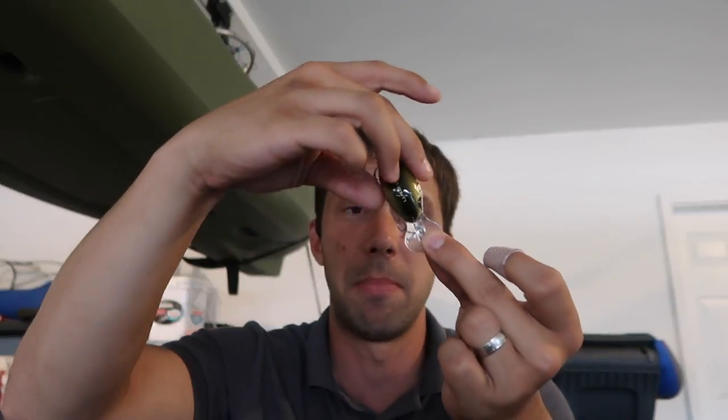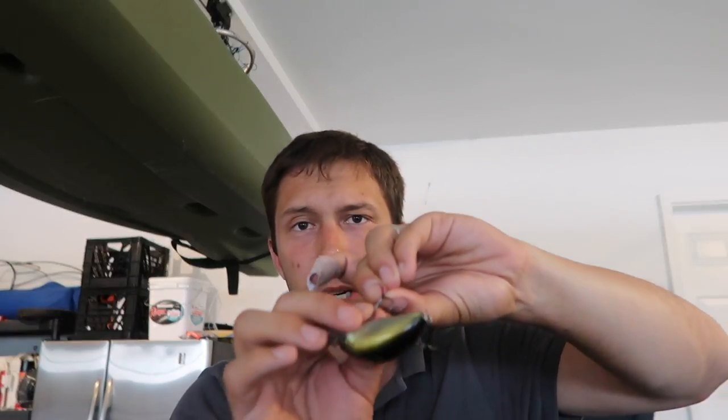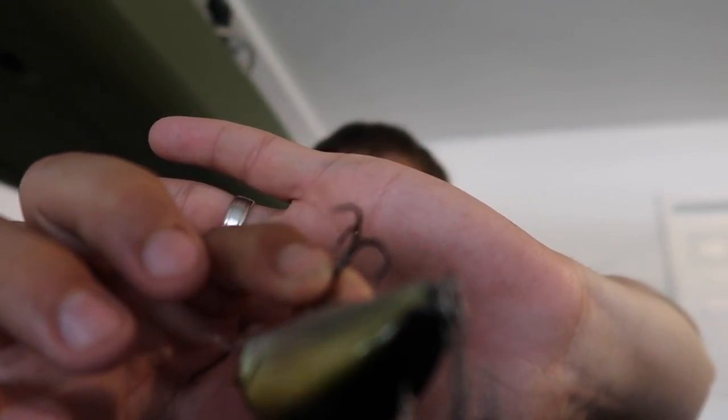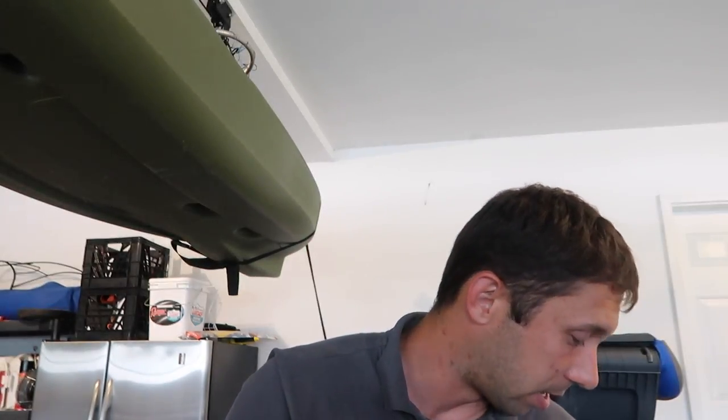Next up is the Lucky John Pilot. This is the lure that I jacked my hand up with, and I actually really really like it. It's a shallow water crankbait with a really big wide lip, so it wobbles really well in the water. But yeah, if you can see that hook — that would be why my hand is jacked up. It didn't go well.